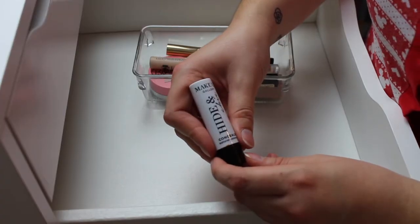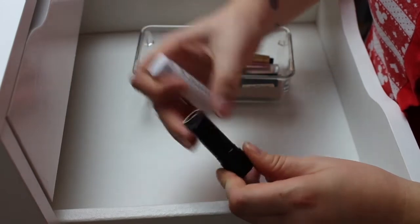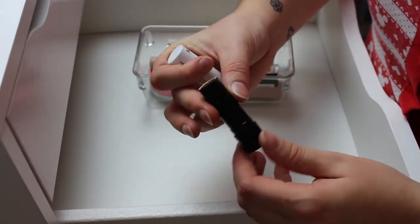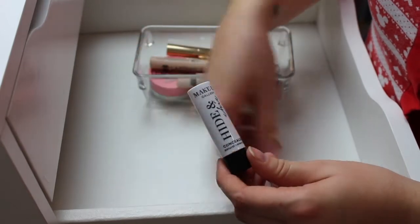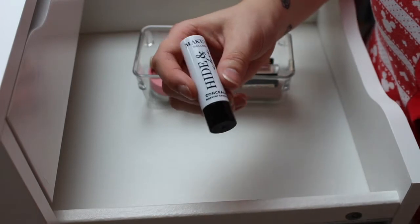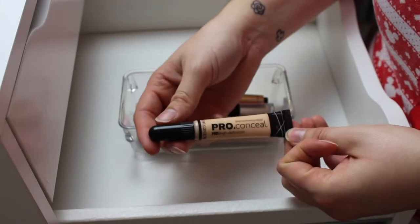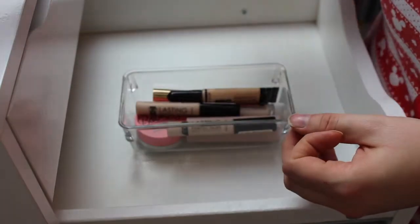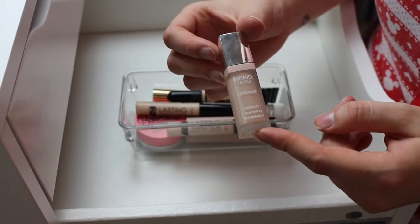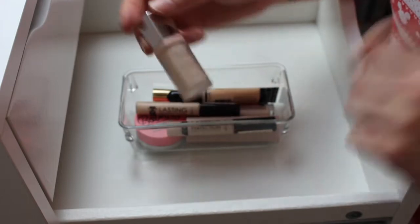The next one I'm going to get rid of is this Makeup Gallery Hide and Chic Concealer — it's a natural coverage one in the form of a lipstick. I think it's gross, I hated it and barely used it, so I'm going to see if my nieces want it and if not I'll just bin it. The next one is the LA Girl Pro Conceal — I'm keeping this. I also have the Bourjois Radiance Reveal Concealer, which I really, really like and use every day, so I'm keeping that one too. It all fits nicely in there.